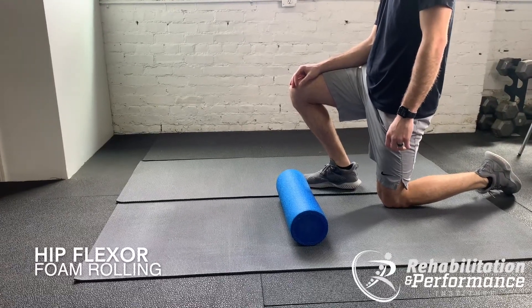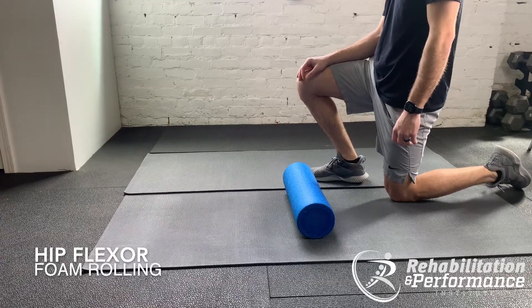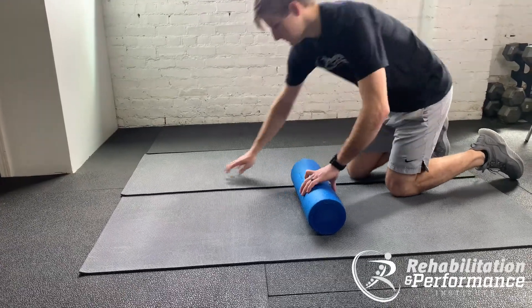This is going to show you how to foam roll the muscles in the front of your hip. So what we're going to have him do is lay down over the foam roller.